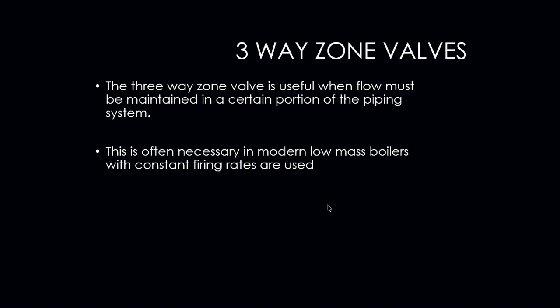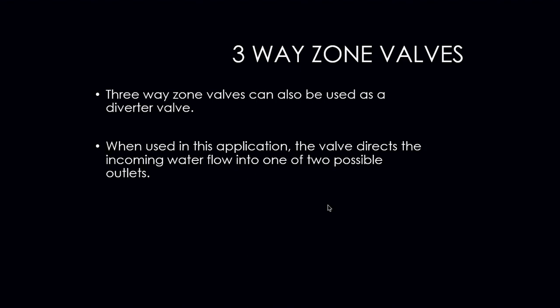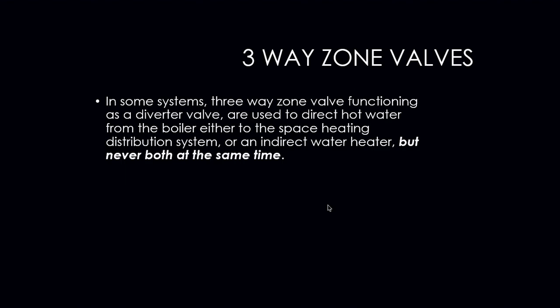The three-way zone valve is useful when flow must be maintained in a certain portion of the piping system, and is often necessary in modern low mass boilers with consistent, constant firing rates. The three-way zone valve can also be used as a diverter valve — in this application, the valve directs incoming water flow into one of two possible outlets. In some systems, the three-way zone valve functioning as a diverter directs hot water from the boiler either to a space heating distribution system or an indirect water heater, but never both simultaneously. Once one thermostat satisfies, the valve changes position and diverts the remaining hot water accordingly.